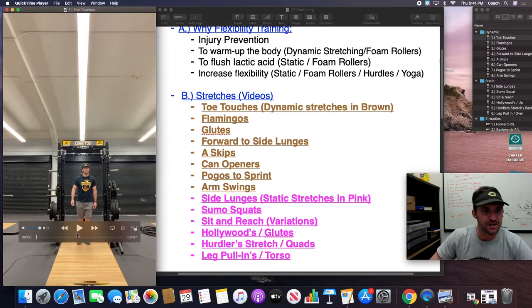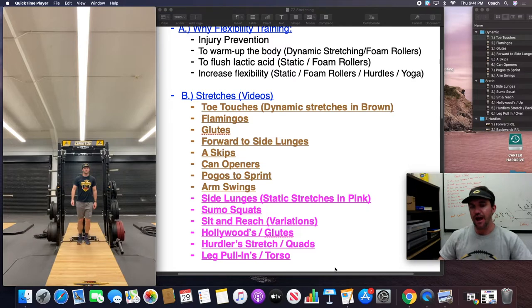So we start with toe touches. I usually do these over 20 yards in length — I'm going to condense space in the video — but this is something we do with all workout classes, specifically football, but I've done these with all sports and they seem to get the job done.